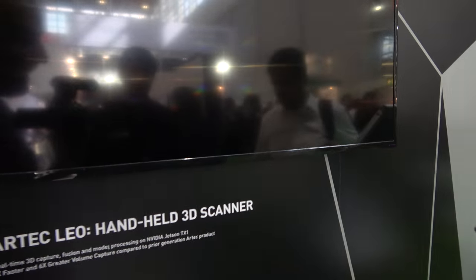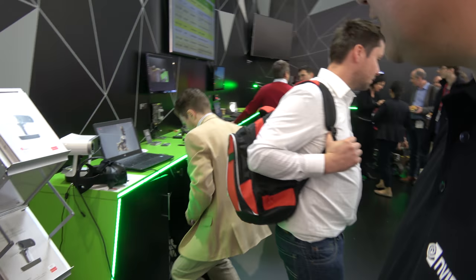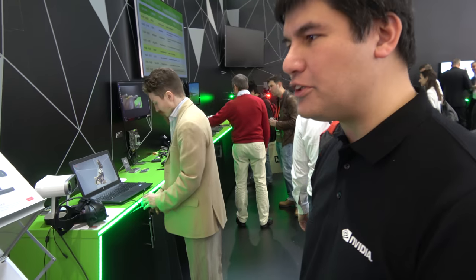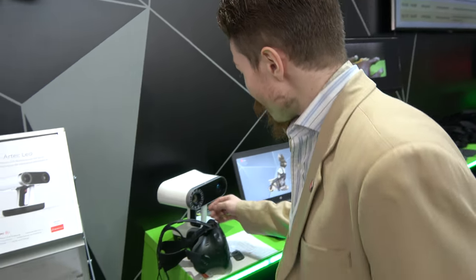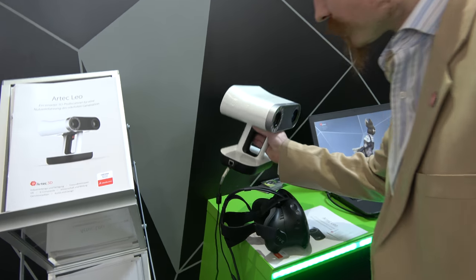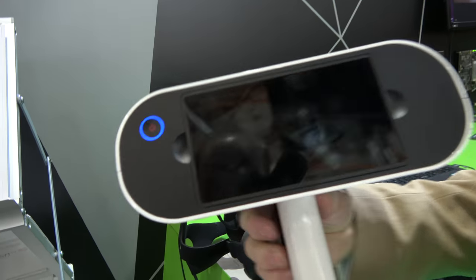Next is the Artec Leo, presented by Ivan from Artec 3D's technical support department. This is their latest invention — a handheld 3D scanner useful for scanning all kinds of objects for use in digital format. It has a Jetson TX1 inside.